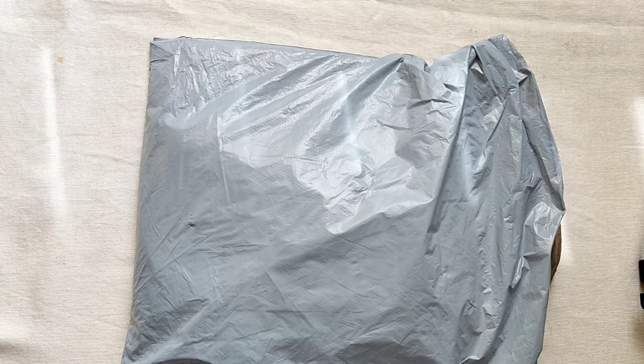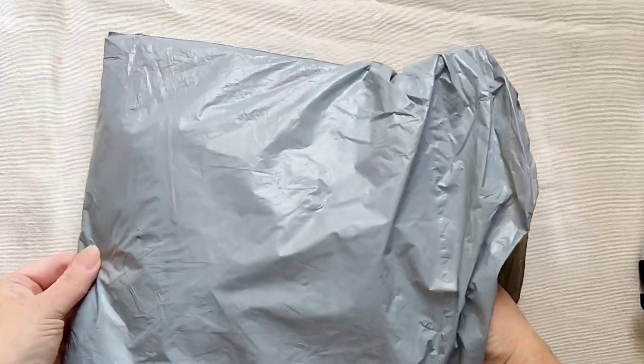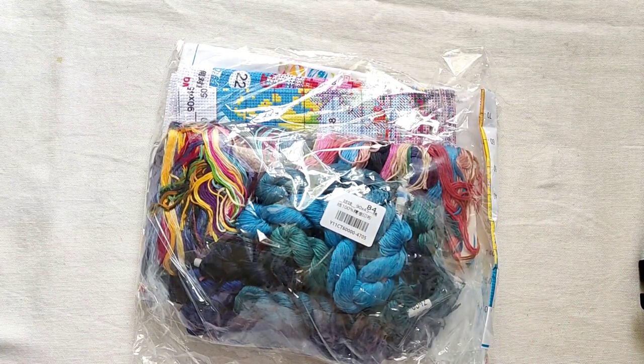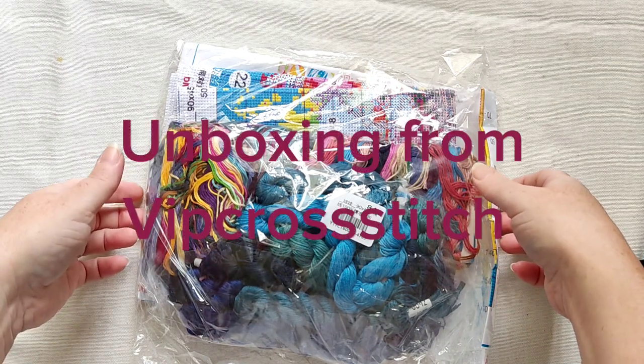Hey everyone, welcome back to my channel! Another unboxing today, and today it comes from paintsomeway.com. I only went with one kit this time. I'm sorry if you're rocking — I've got you kind of leaning against my table, so I'll try my best not to knock you.